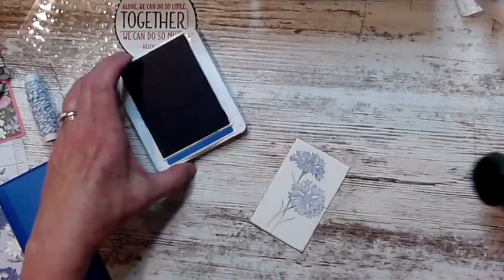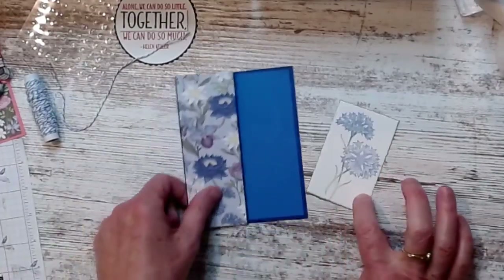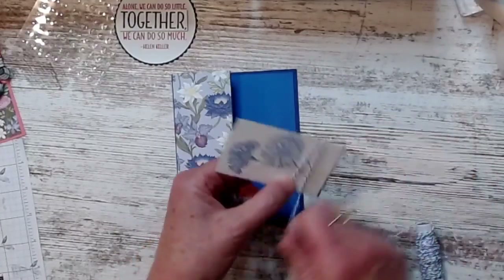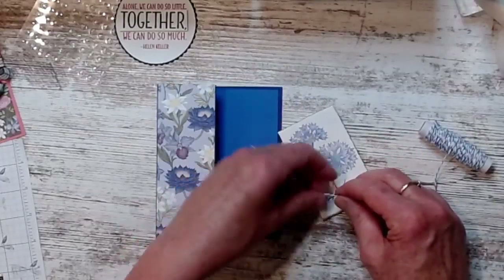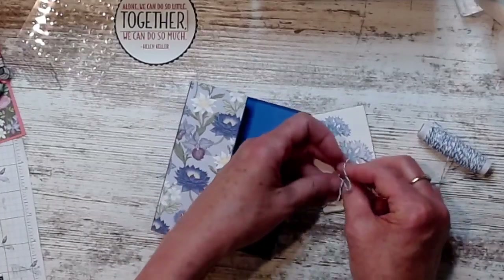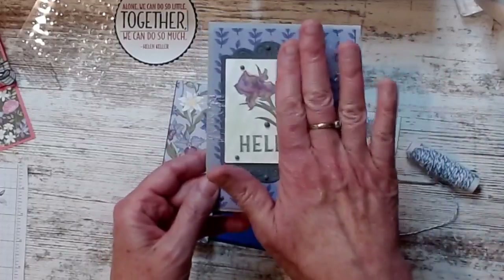I'm going to take this twine — it comes with all the ink colors in one package, which is nice. I like the twine because I feel like I can wrap it around several times and it won't add a bunch of bulk to my card. Some ribbons add more bulk than others. This one makes the biggest, fluffiest bow — and then when you put it in a card, it goes flat.